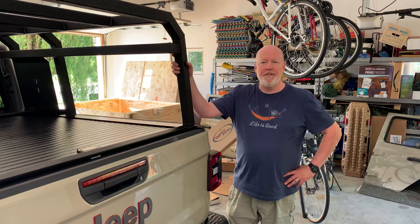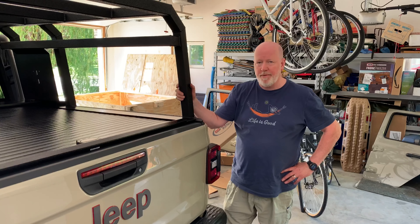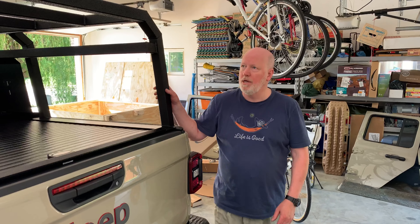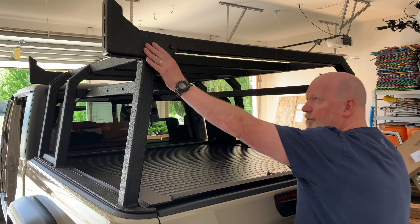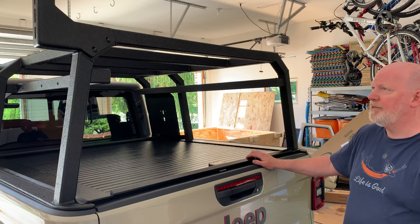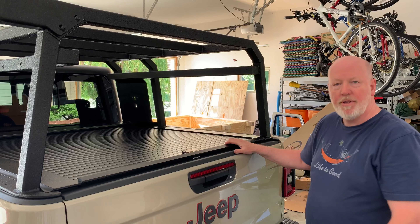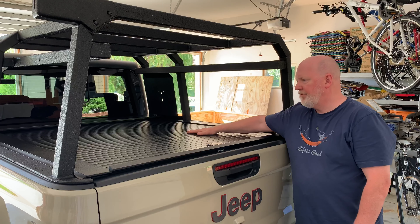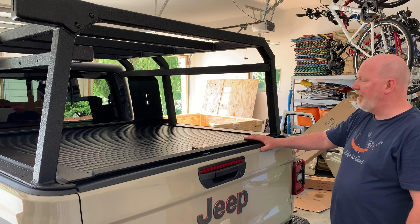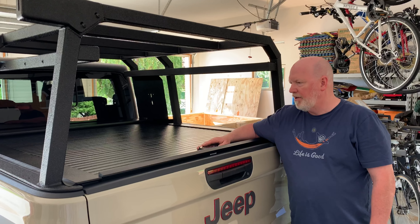We just got back from a test drive — my son and I were gone for maybe 20 minutes. We did go on the highway and got up to 70 miles an hour and hit some side streets and turns. Works perfect. No more wind noise. The bar up top is used to hook up an awning that has been ordered. It was solid — this is solid and works good. I'll have another video with some thoughts on the features and benefits of it and why I chose this cover. Thanks for watching, and I hope this was informative. We had a lot of fun doing it.